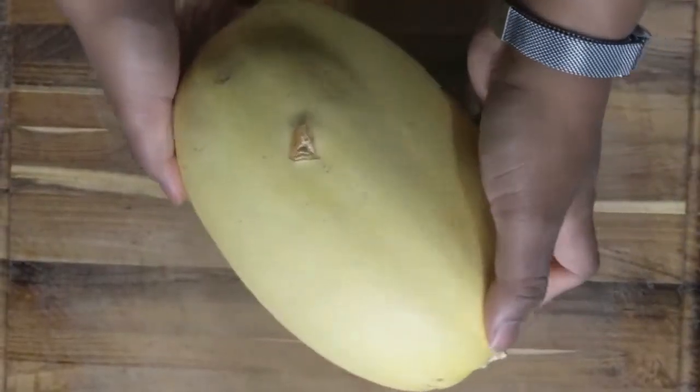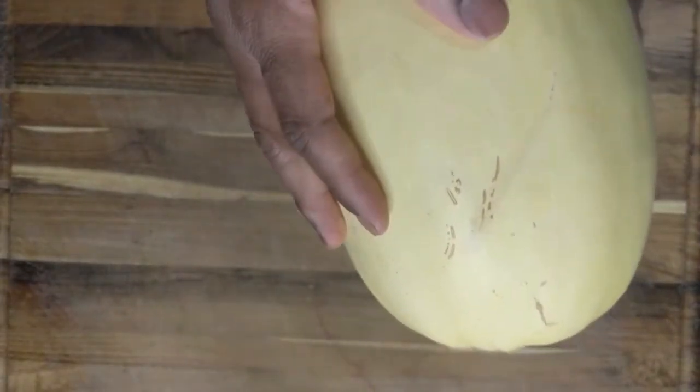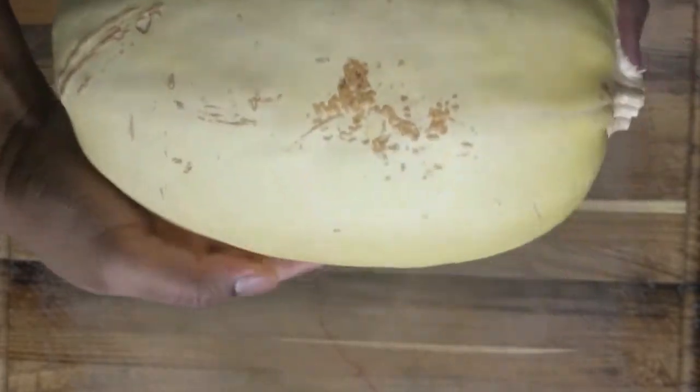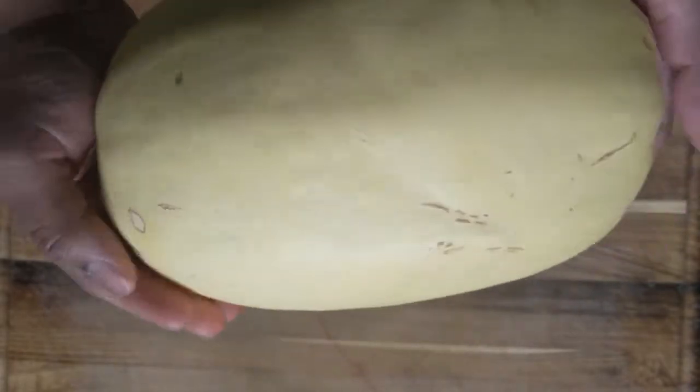You can cook this squash by roasting, microwaving, or even boiling it. My favorite method is roasting it because it kind of transforms the flavor and makes it a little bit nuttier. So that's what I'm gonna show you guys.